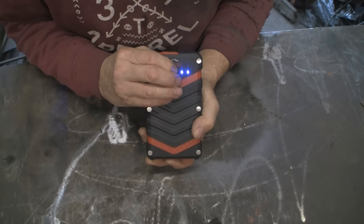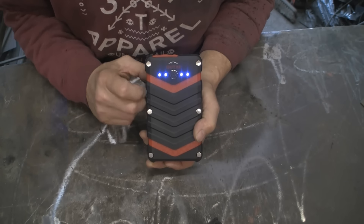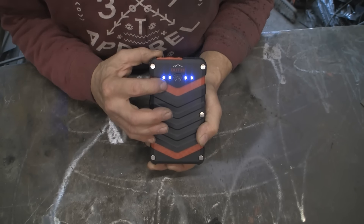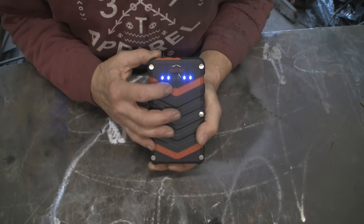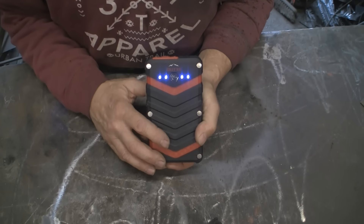To power it on, you just press the switch. You've got four indicators. As it runs out, you'll get one of them start to flash, then it'll go out, the next one will stay on. When that runs out it'll start to flash, it'll go out, and so on, until you get right down and it stops working.